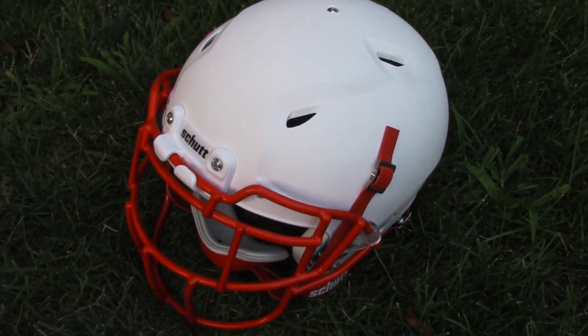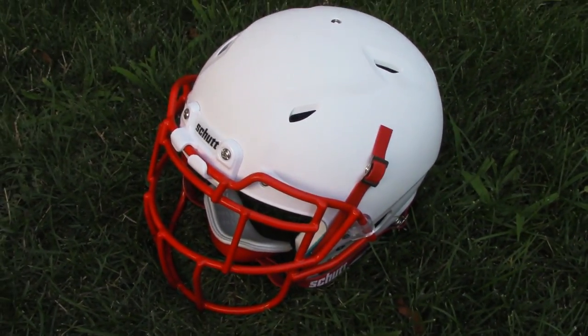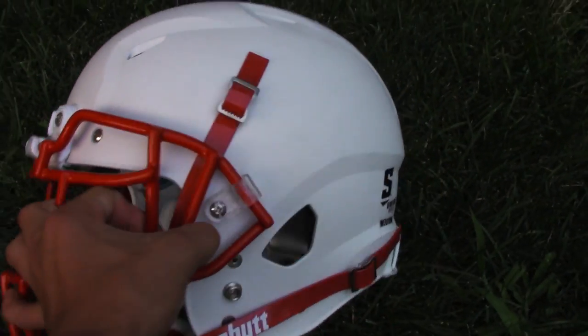Hey, this is Jake P7044 doing a review of the Shut Vengeance DCT. I'm going to start from the outside and move my way in.